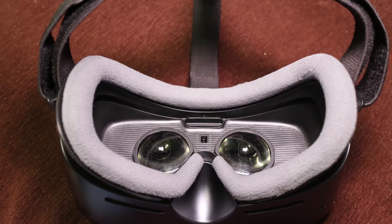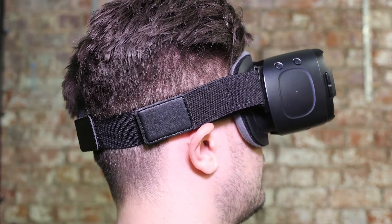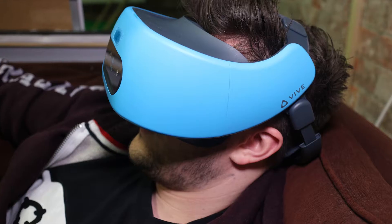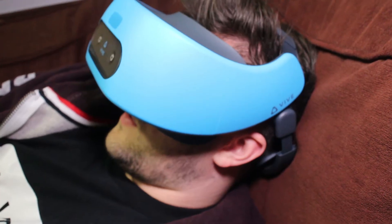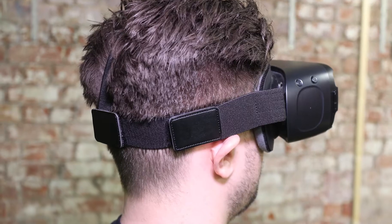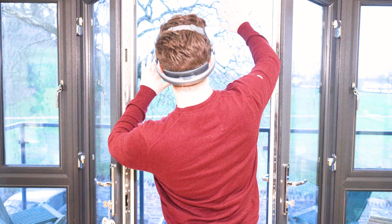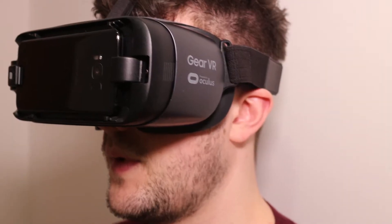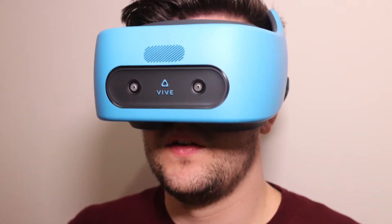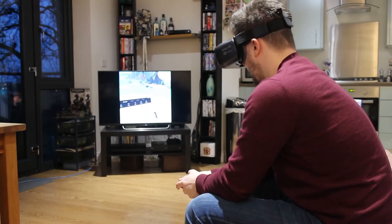Moving on to general use, starting with comfort — we actually think both headsets do really well. Lying down, the Vive Focus is a bit more comfortable because it leaves the back of your head clear, with the strap acting as a support cushion. With the Gear VR, the back strap does dig into the back of your head a bit. This leads on to how well they keep out light: generally the more comfortable the fit on your face, the better they are at keeping light out. Both do really well, though it was a bit trickier to get the Vive Focus to sit right initially.